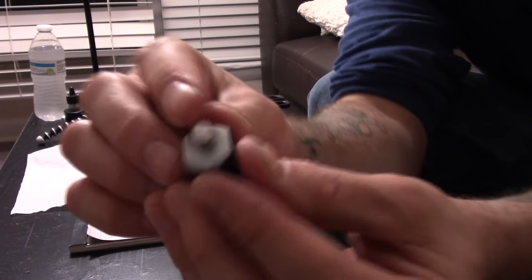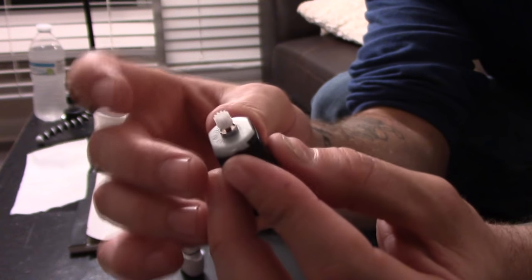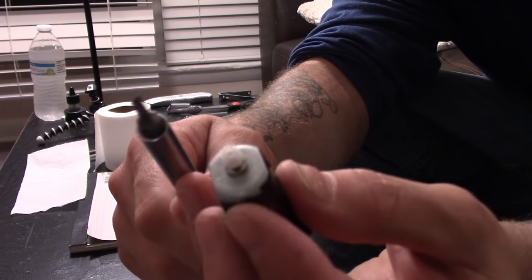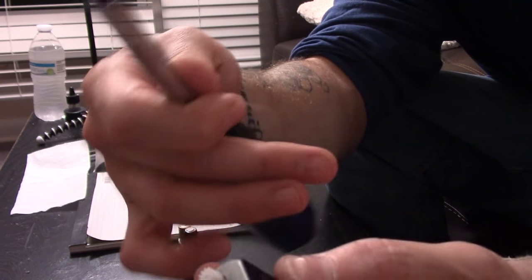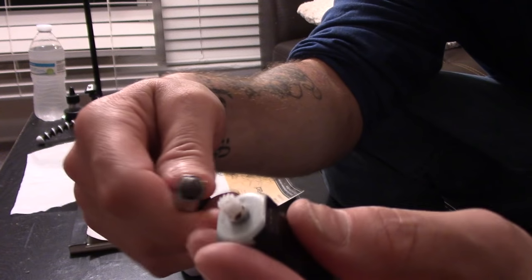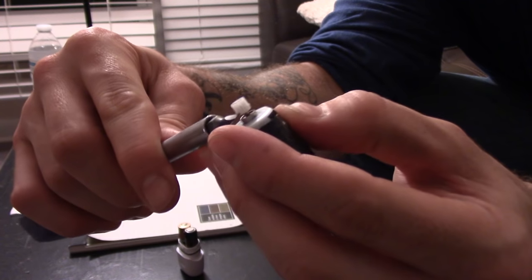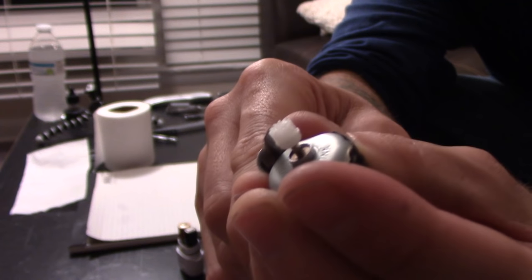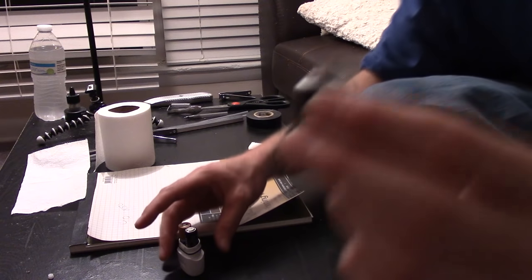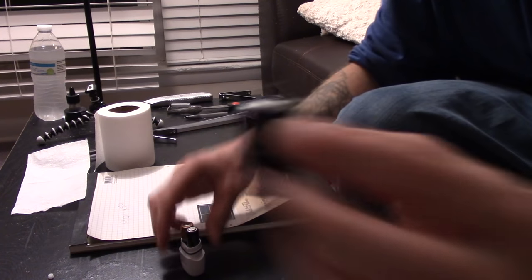Next we need to remove the offset that comes with the electric toothbrush because we're gonna put a different offset on here. The easiest way is to take a flathead screwdriver or something like a butter knife — just make sure you don't cut yourself. Stick it underneath here and pop that right off. Now we can focus on the next step.